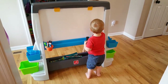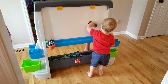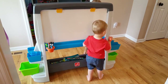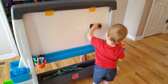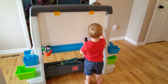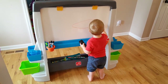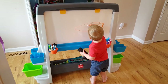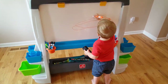We want to say thank you to Step 2 for letting me test this item as part of the Step 2 toy tester program. It's pretty neat, huh? What are you doing — coloring? You can definitely fit two kids on one side. It is quite large, but it's a good size and it has a lot of place to store things.